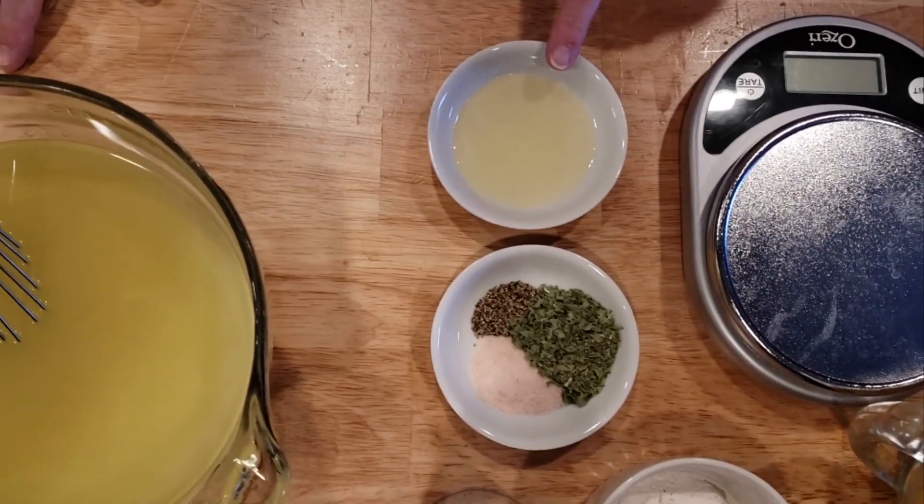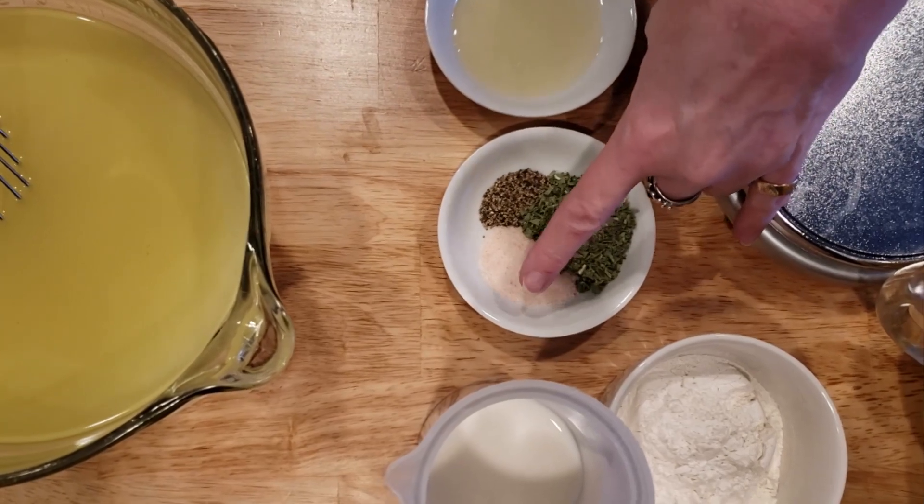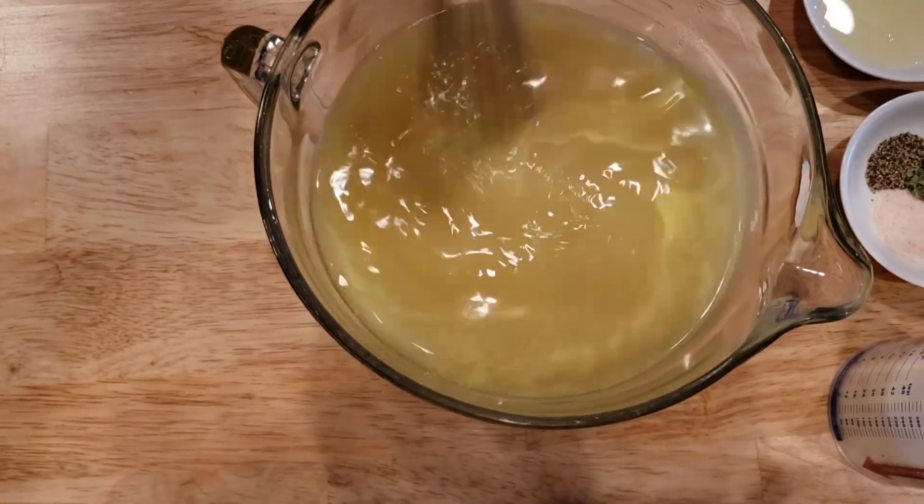A teaspoon and a half of oil, a tablespoon of basil, a teaspoon of salt and a half teaspoon of pepper, and six cups of chicken broth.